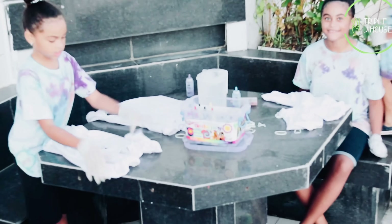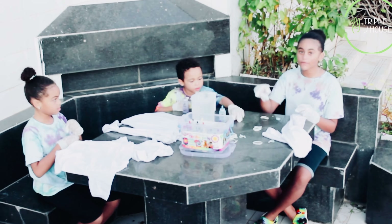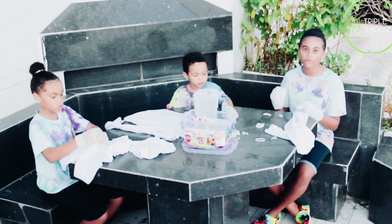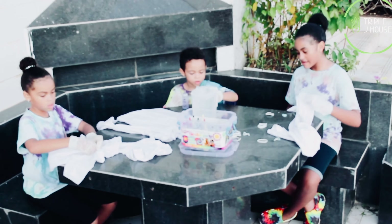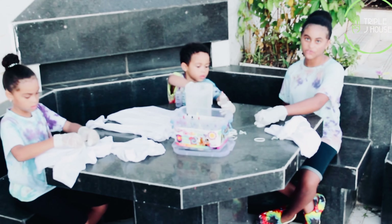So let's start. I'm going to use this t-shirt and everyone is going to do their own design. We also have our gloves because the chemicals we are using are very strong — they can stain our hands. We have the rubber bands to hold the t-shirts in place while we do the work.